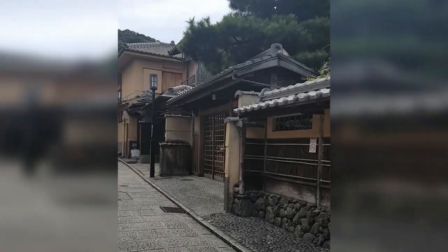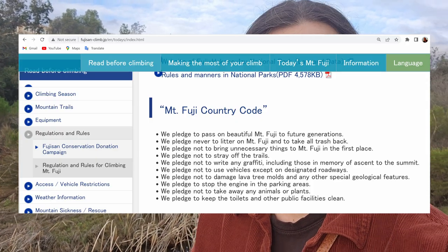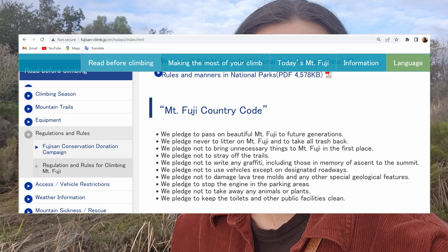There are no trash cans anywhere on Mount Fuji, so bring a trash bag for all your snacks and bottles. It's especially disappointing because Japan is such a clean country — it's ingrained in their society that they clean up after themselves. I got to the fifth station and saw litter everywhere, and I knew it wasn't Japanese people — these are tourists giving foreigners a bad name. Mount Fuji has a country code, and the main takeaway is just leave it exactly as you found it, if not better.